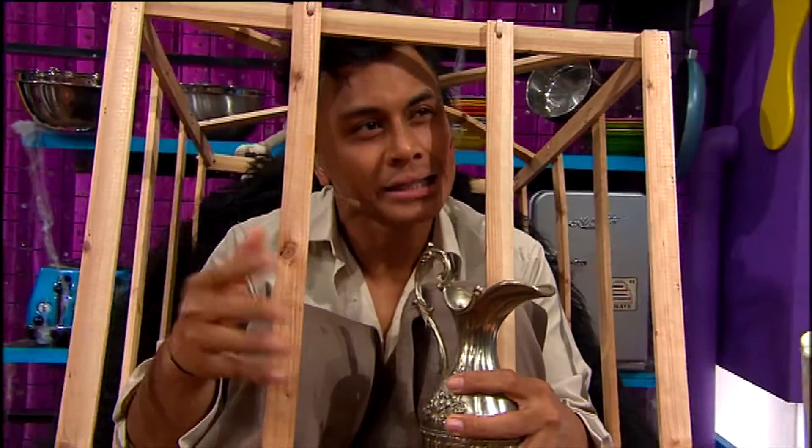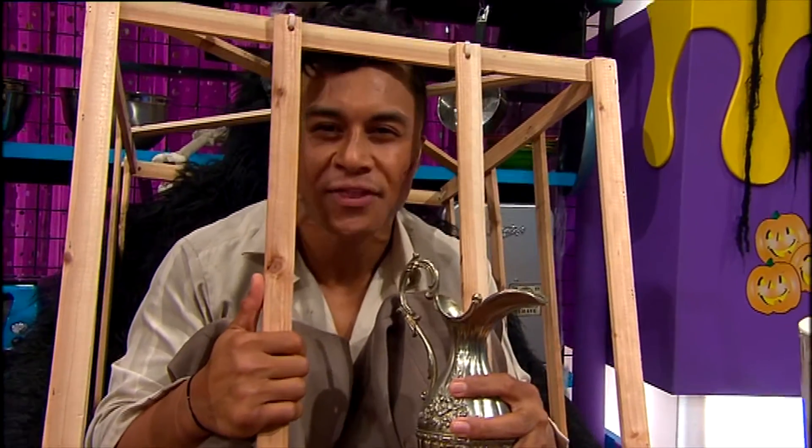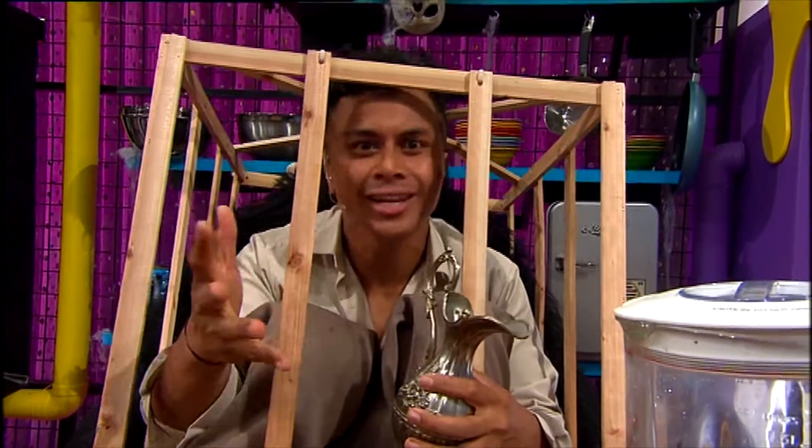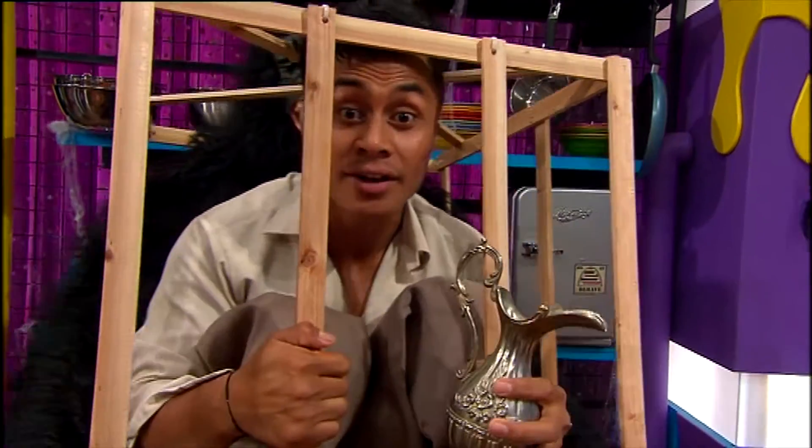When it comes to Halloween, some may think other things. But when I think of Halloween, I think of blood, guts, and ice cream. So if you think just like me, then you're gonna love our next guest.